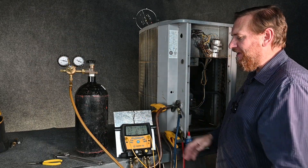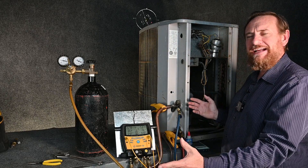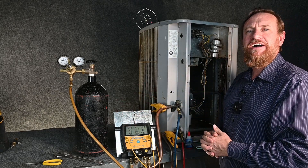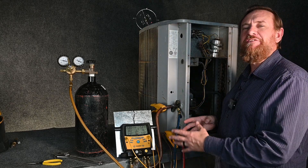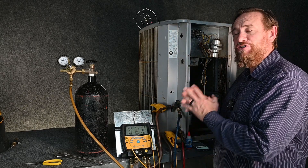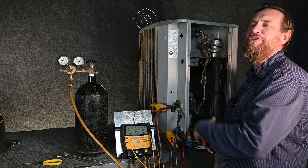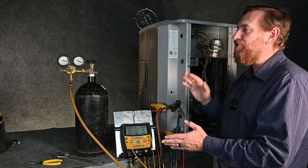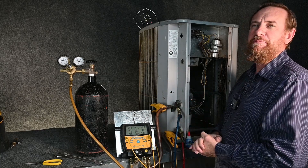You can see here how we did it with our digital manifold gauge set. Now we can release the nitrogen back into the air and start pulling our vacuum. Or if we have a leak, we can find that leak and start fixing it before we pull a vacuum. Even though it seems somewhat involved, doing a pressure test still saves you so much more time than having to pull a vacuum and do this all over again. It's easier to fix the leaks before you ever pull that vacuum.